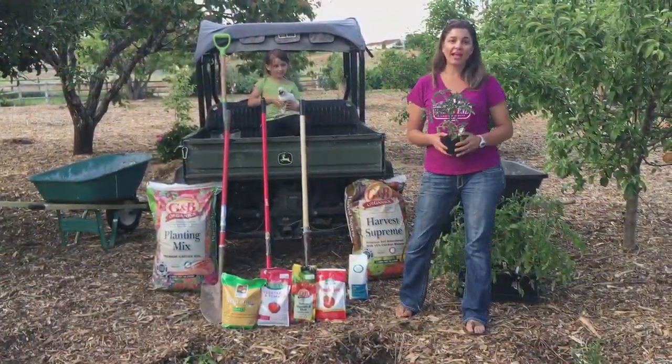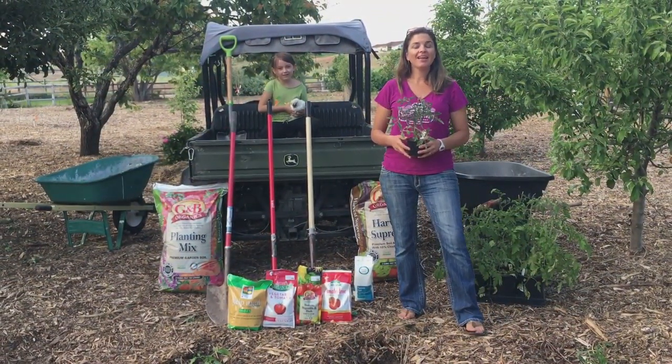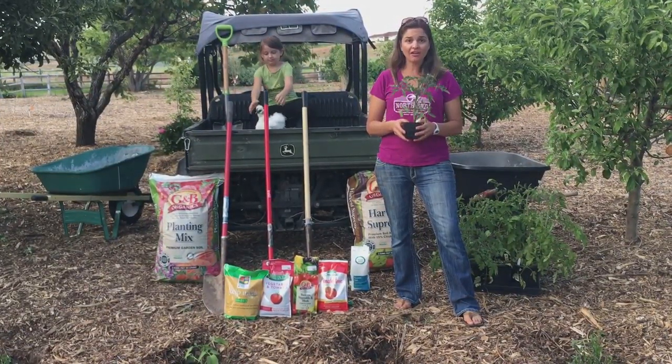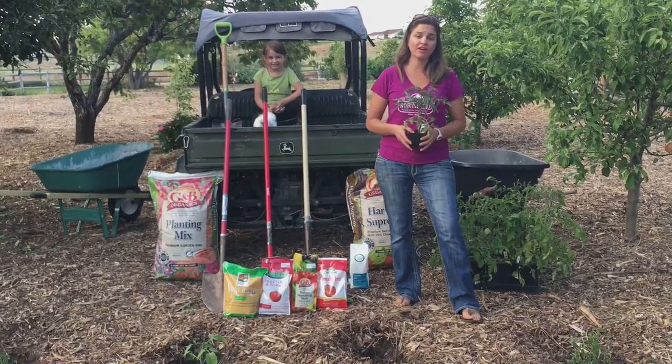Hi, this is Lindsey from the North End Organic Nursery, and Allie and Fluffy, and we're here today to talk to you about how to plant and care for tomatoes organically out here at White Raven Farm.